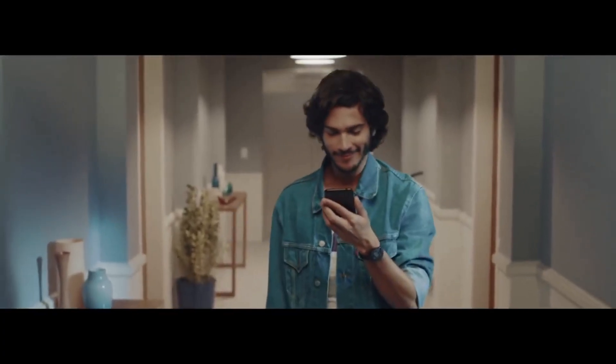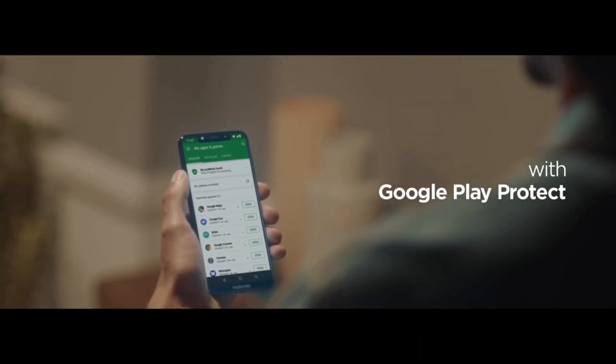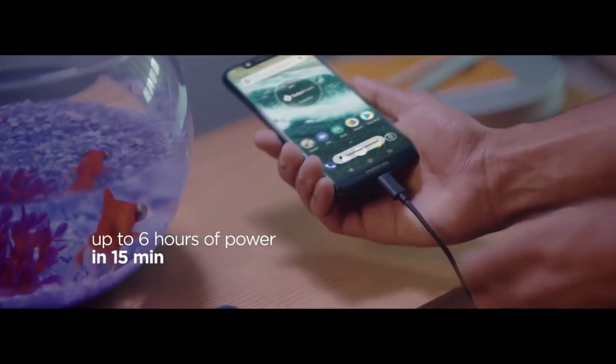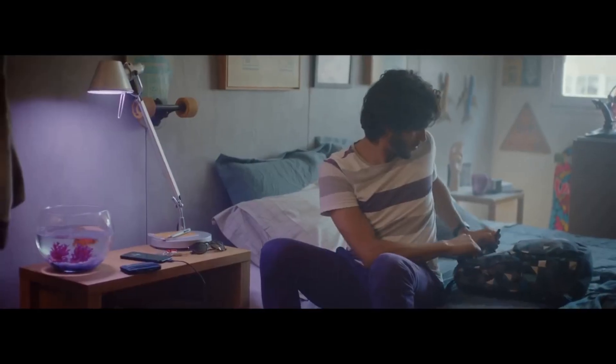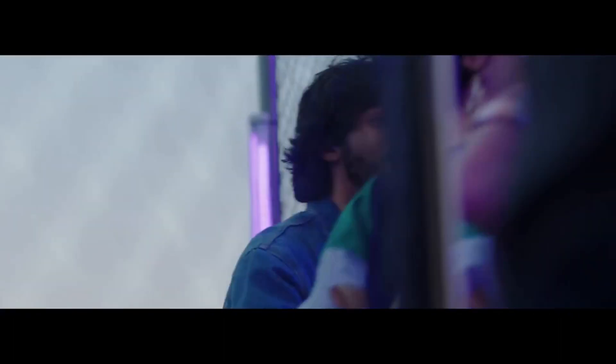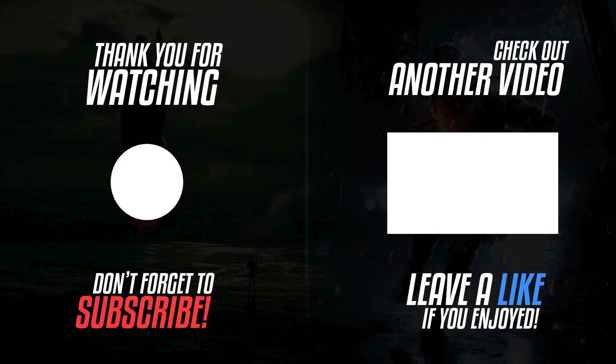There is a 48MP primary rear camera, but it is still unknown whether it is a Samsung sensor or the Sony IMX586. There are also a couple of new camera features that the phone is getting, named Video 3D HDR and Long Exposure. That's all we know about the Motorola One Vision so far. What do you think of the specifications and the design? Do let me know in the comment section below. I will catch you in the next one.